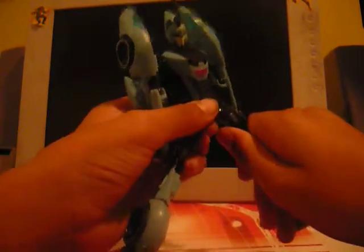Kind of weird, but okay. Articulation includes ball joints in the shoulders and elbows. The shield is there, and the knees and feet move, but the problem with transformations like this...